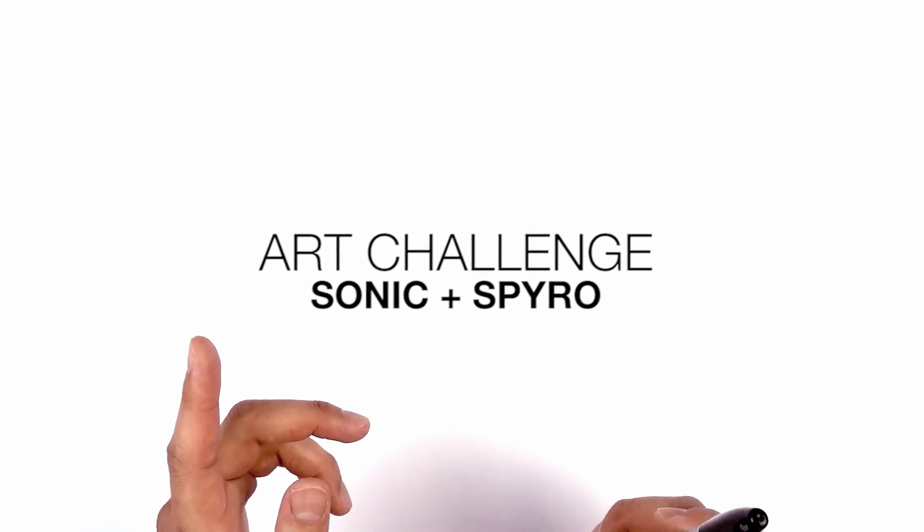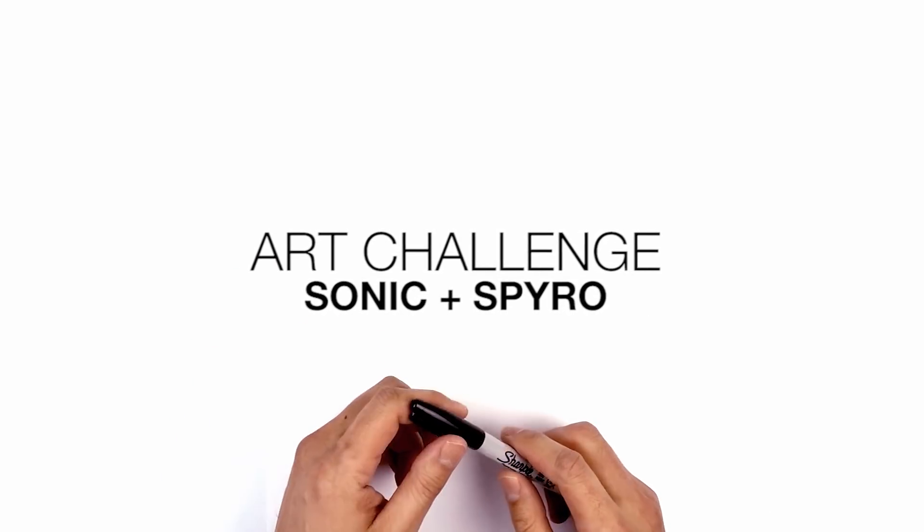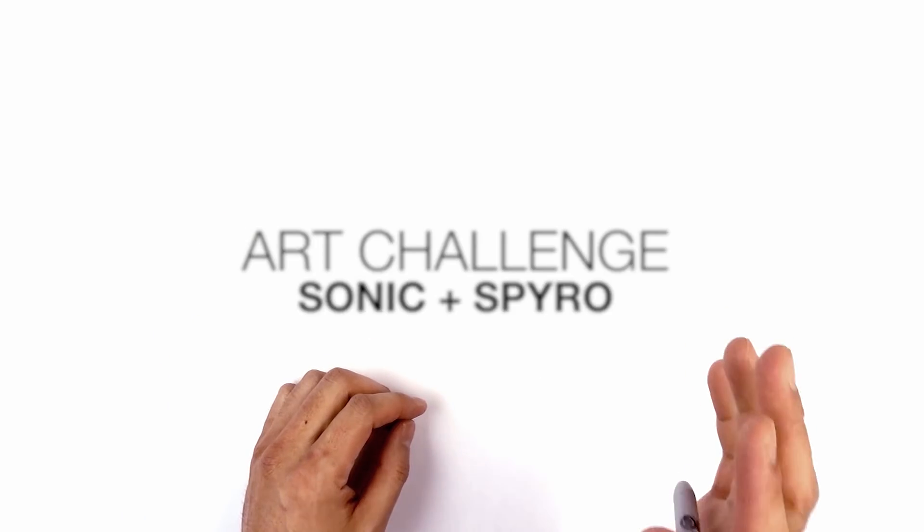Hey everyone and welcome to the club and welcome to another weekend art challenge. Today I'll be fusing Sonic the Hedgehog with Spyro the Dragon.